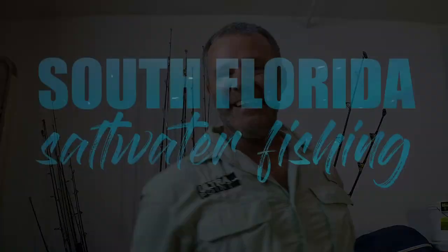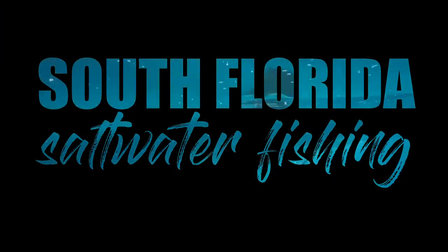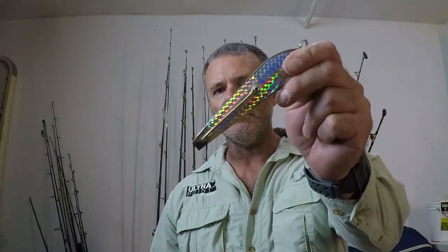Welcome to South Florida Saltwater Fishing. I'm Heath and it's Tips and Tricks Thursday. In this Tips and Tricks episode we're going to go over how to troll one of the most well-known lures for getting into the bite with the toothy critters. We're going to go over how to troll a drumming spoon.